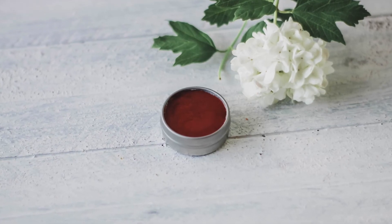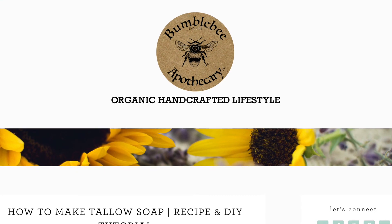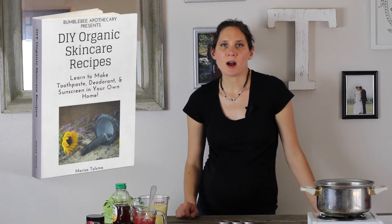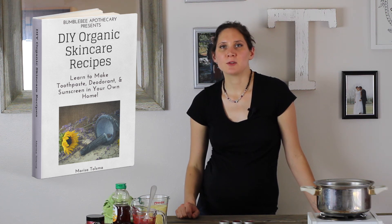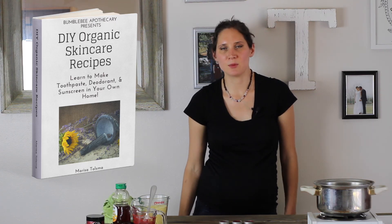If you try it, let me know how yours turns out and how you like it. I'm going to link all the ingredients I use in the description box below so you can find those easily and make them yourself. Over on my blog there will be a full written recipe and also a printable recipe card if you'd like to print that out. I also have a free ebook that is DIY Organic Skincare Recipes — I'll put a link in the description box where you can grab that. It includes several different things you can make: toothpaste, deodorant, sunscreen, and things like that.